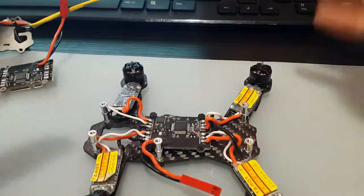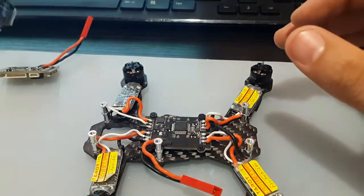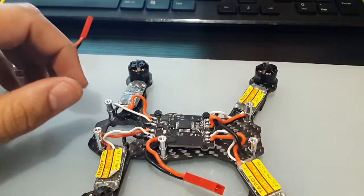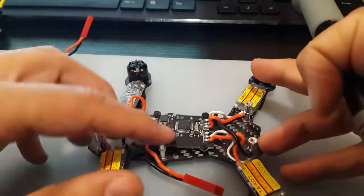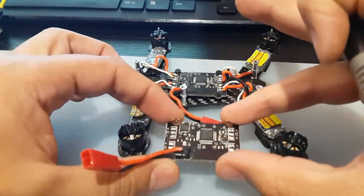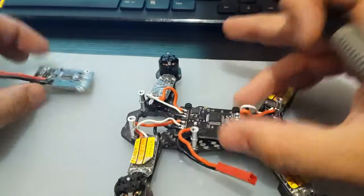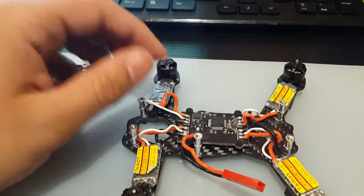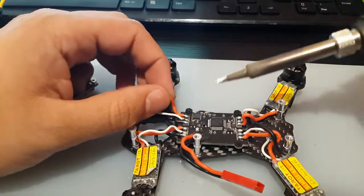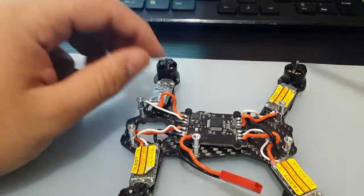I'm assuming you guys know how to take it apart — just a couple screws on the top and it pops right off. We remove this — that's the first step. Second step, we're going to desolder everything here. Take note of the orientation so you don't mess up any of the motor orderings. I've heated up my solder station to 350 degrees Celsius and I'm going to start desoldering the wires one by one.